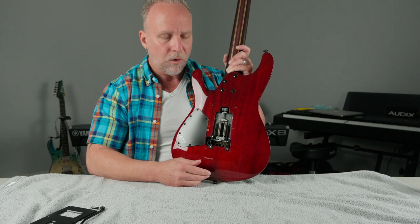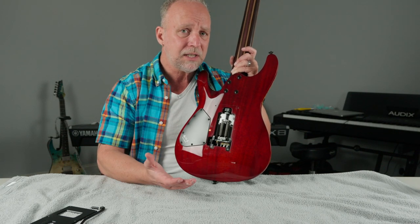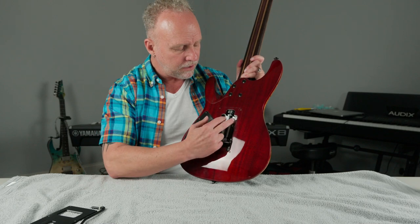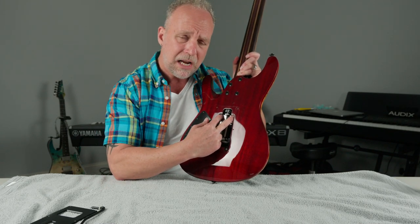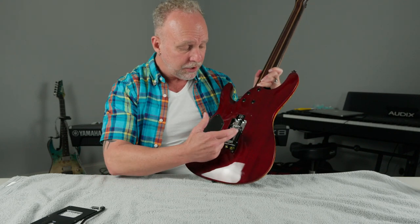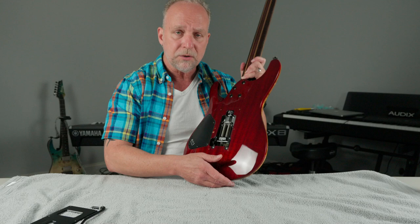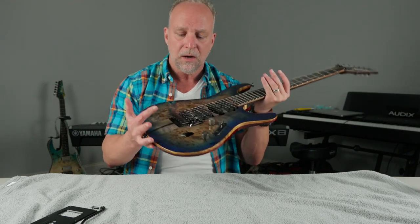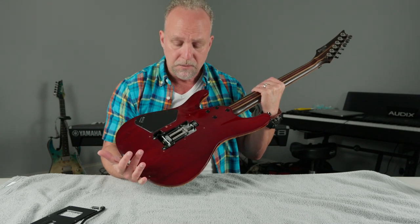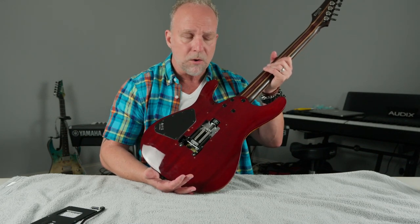If you don't like it, you can remove the ZPS system and just put in a standard system. This plate is held in by screws; you can remove it completely and remove the entire system, and put a standard claw in if you choose to do so — this is bypassable. You can even pull it out and put a standard tremolo system in if you want, and just eliminate it altogether. Per se, you love the thinness of the S-body but don't like the tremolo system — well, you can remove that and put in a standard tremolo.